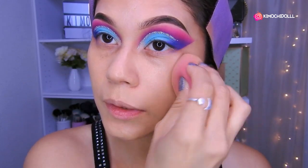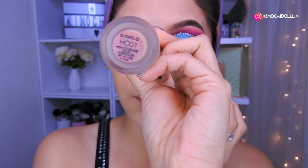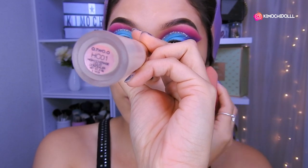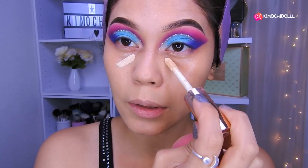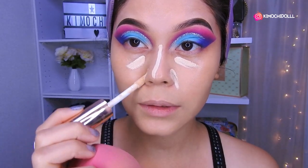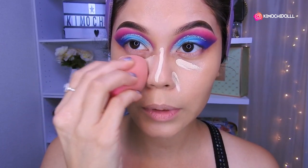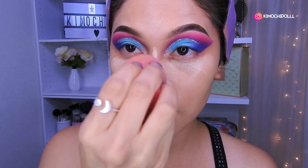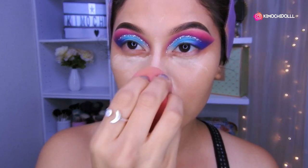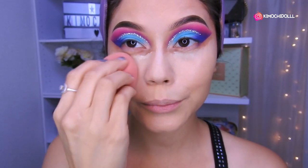Todo súper difuminado. Ahora voy a estar utilizando el corrector de Color Pop en el tono 1, colocando dos puntos aquí en el medio y a los lados. A toquecitos vamos a estar difuminándolo súper bien con la esponjita, o también puede ser brochas. Antes era adicta a las brochas para colocar el producto en el rostro, pero ahora me gustan las esponjas.